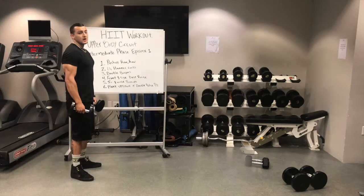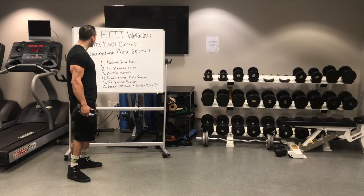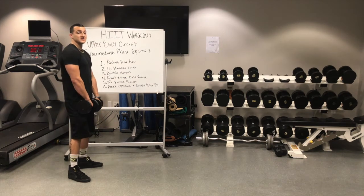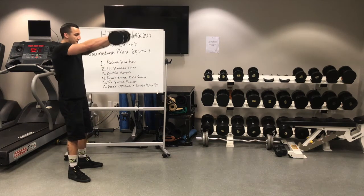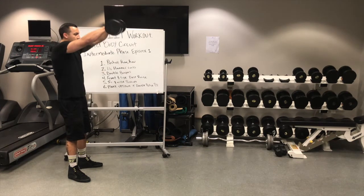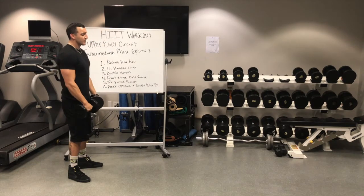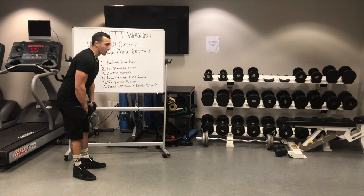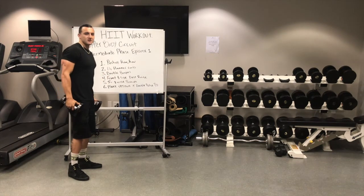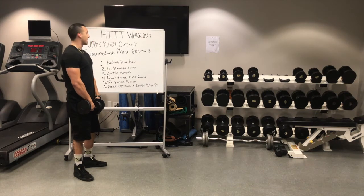Number four is going to be a front delt raise followed by a side delt raise. Make sure you're standing nice and tall, chest is up, back is nice and straight. We're going to come up with a front raise and then out into a side raise — coming up front, nice and under control, out into a side. Really try to make sure you're focusing on not rocking your back to get it up and putting all that pressure on your back. Make sure we're staying nice and stabilized and really focusing on the set.